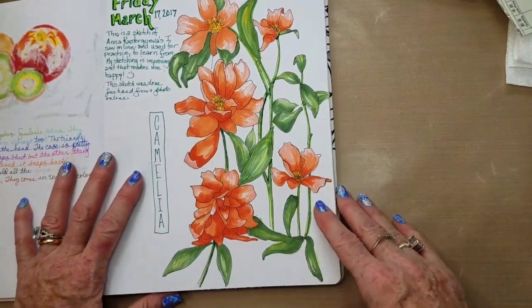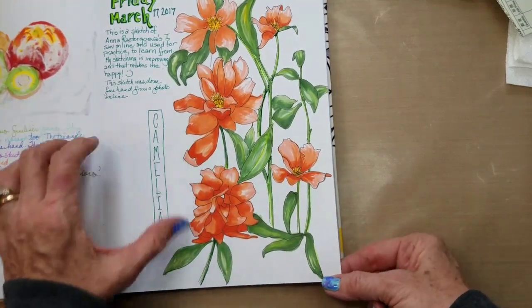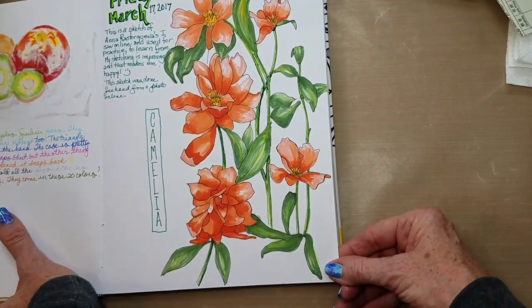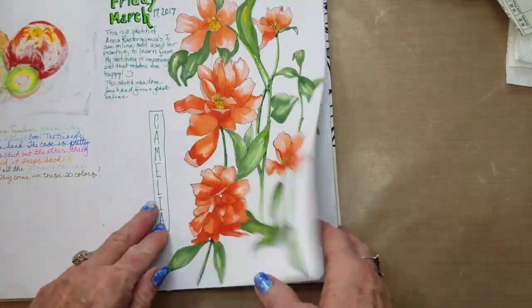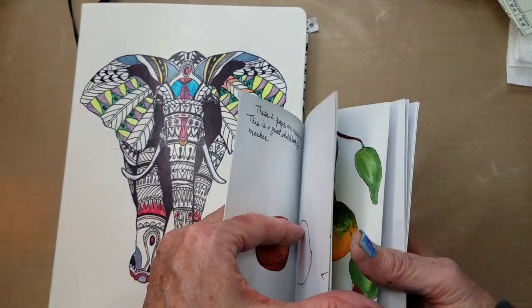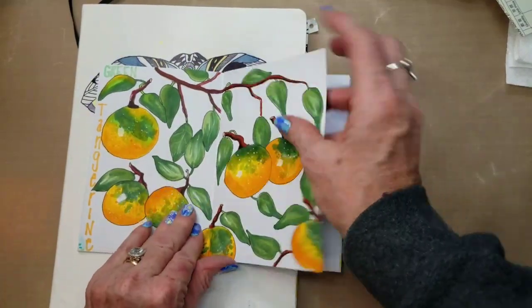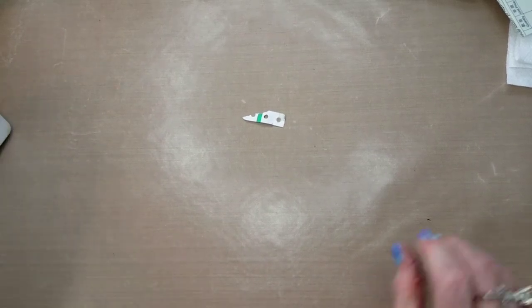This one was from a picture by Anna Rastrigueva, and I loved it so I drew it out. These are called camellias and that one turned out fairly well. I had to use some of my Spectrum Noir markers along with my Copics because of my limited color supply. Then another flower with limited colors. That's all I've gotten done with my markers. I think I did some green tangerines in this book as well. Now that I have a few more markers I can work with those, and I love my Tombows — those seem to last forever.